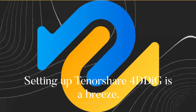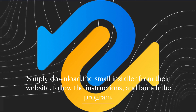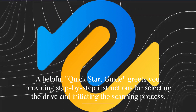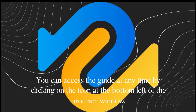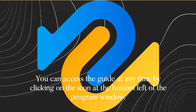Setting up Tenorshare 4DDiG is a breeze. Simply download the small installer from their website, follow the instructions, and launch the program. A helpful quick-start guide greets you, providing step-by-step instructions for selecting the drive and initiating the scanning process. You can access the guide at any time by clicking on the icon at the bottom left of the program window.